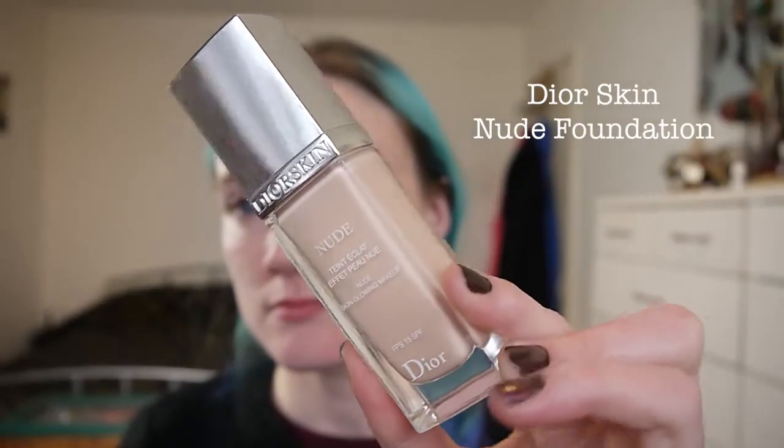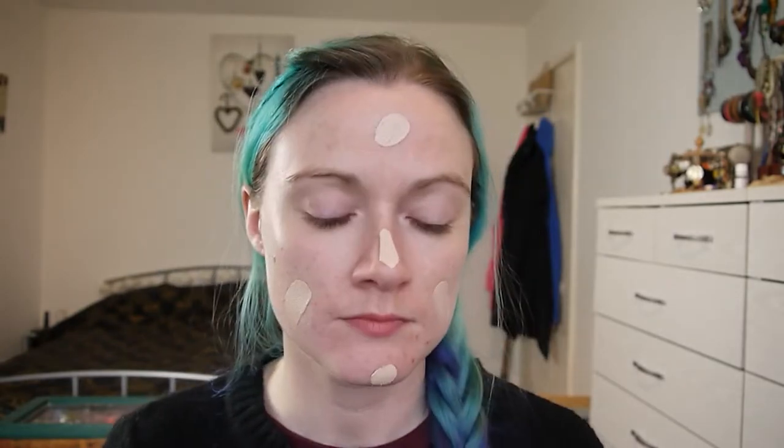Going for the Dor skin nude foundation — it's quite a medium coverage foundation. I'm just going to dot that all over my face, then with a buffing brush I'm going to stipple it on and then eventually just start buffing it in.